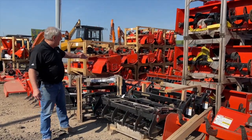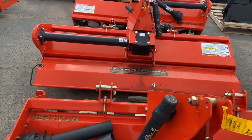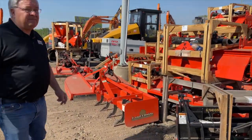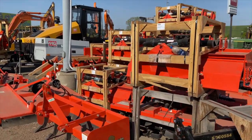Also rototillers — we've got an excellent stock on those on hand as well. And again on the box blades, give us a call, we'd love to work with you. Thank you.